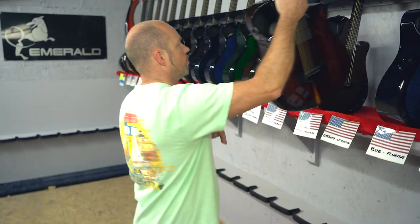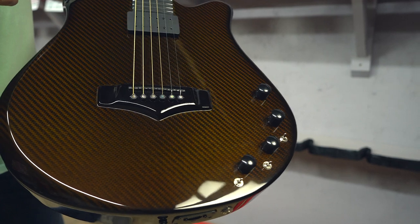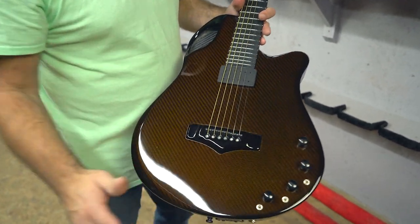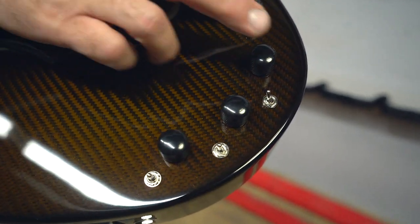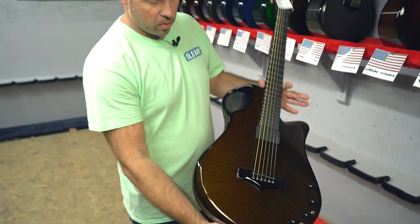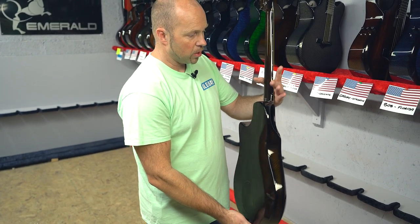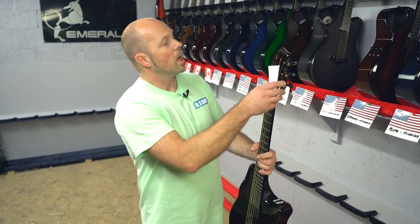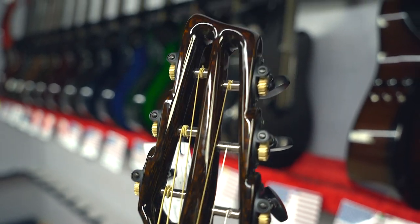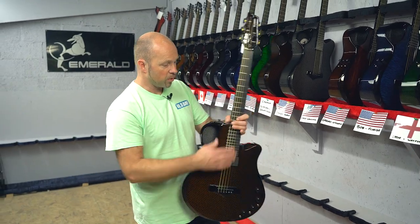With another custom X10 going out to Doris in Louisiana - this X10 is pretty much the same configuration as the first one except we've put all the controls on the top: volume and tone for the magnetic, a volume control for the piezo, volume for the MIDI, and quick switching between them. The really interesting thing is she asked us to make it half the thickness, so we've custom made this one for a really super slim profile. It gives a really comfortable feel and we've also done a custom slotted headstock. Even for being such a slim body it really gives a great tone and projection.